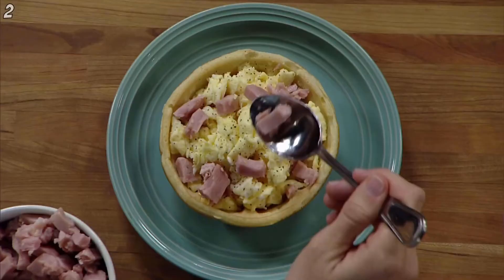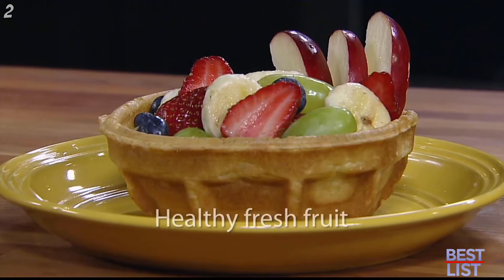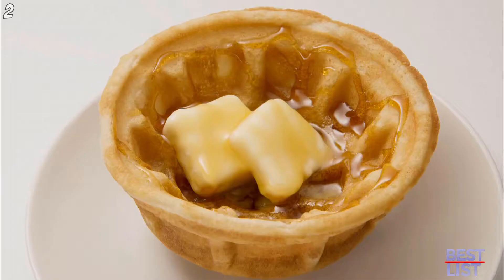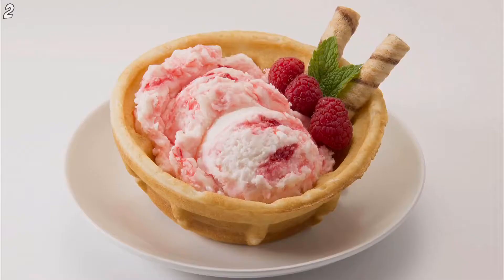Then fill with your breakfast favorites. Add eggs and ham for a hearty feast. Go healthy with a flavorful fresh fruit bowl. Or enjoy as a traditional waffle with butter and syrup. Just bake and fill for a delicious eat-the-bowl breakfast in minutes.